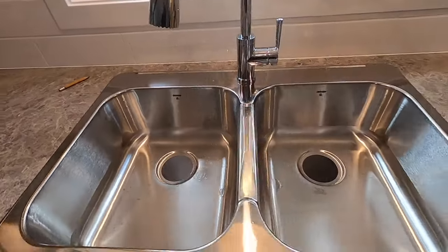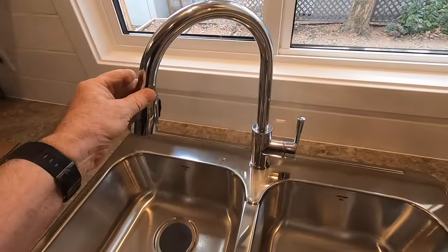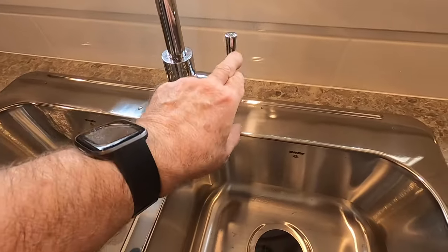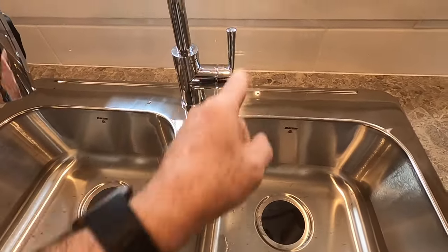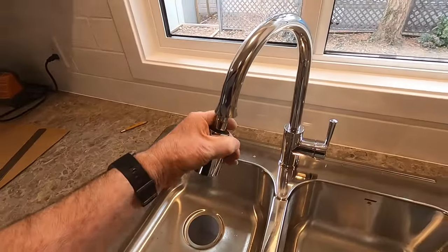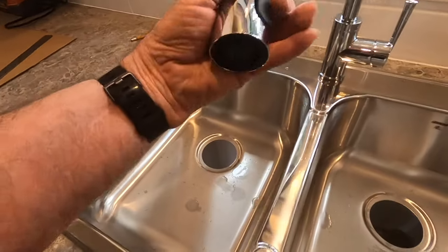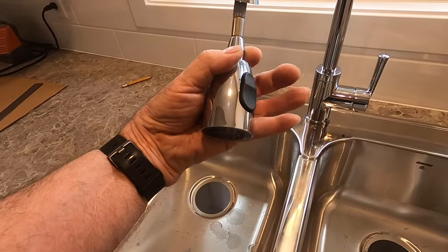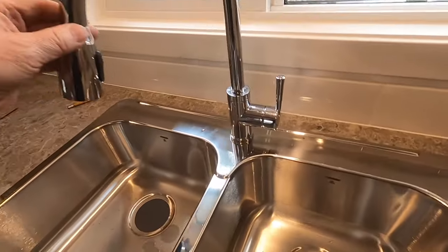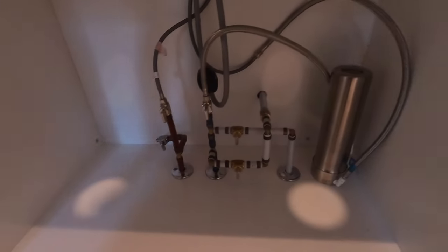I have the sink set now and I've installed the faucet. It's a single lever control — you turn it on and back and forth for hot and cold. It has a built-in sprayer with a couple of settings; you push the button to get a spray. So that's installed.